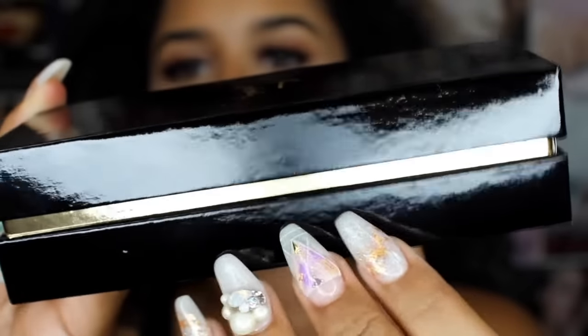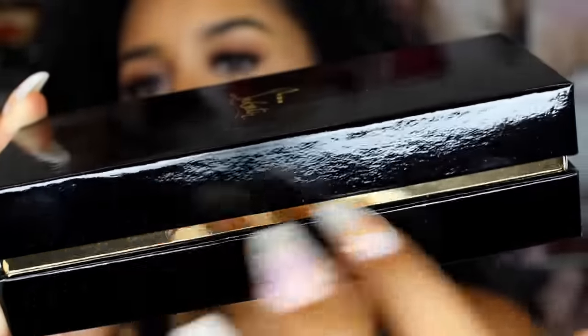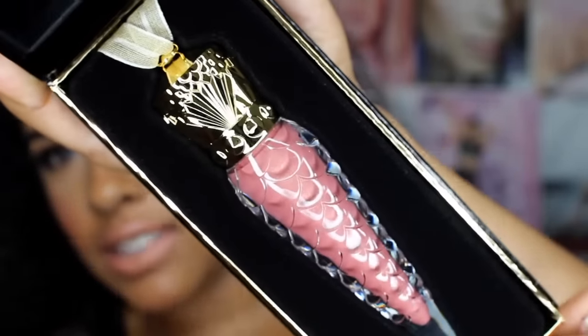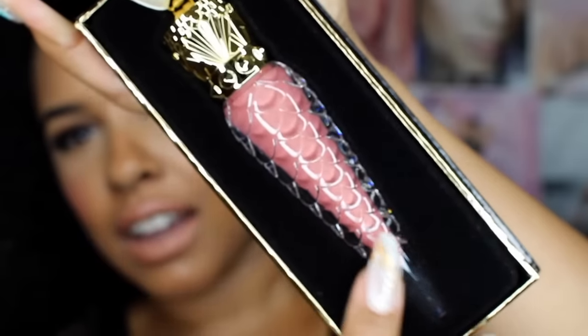So this is the second color. This one is a little bit different because it doesn't have the red rim — it has the gold. I will open this one and show you the color. Oh my God, this one is gorgeous. This one is so pretty. This is what it looks like in the box. So pretty.